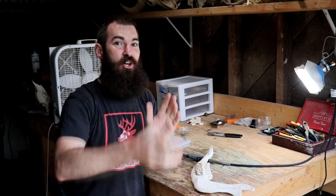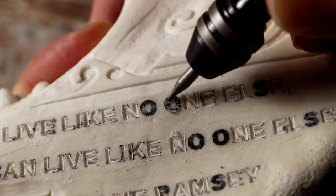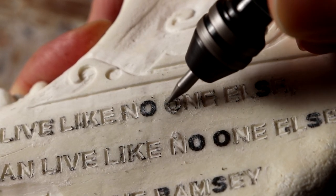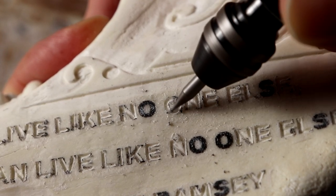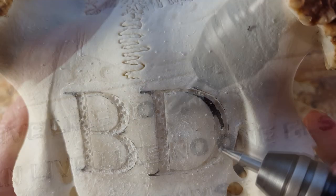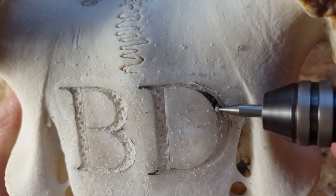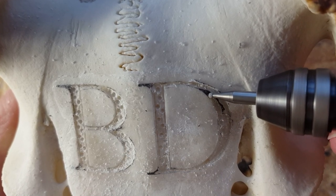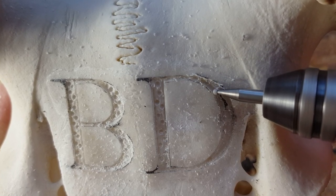Next up is carving letters. Anytime you see me carving a letter that has a curve — like an S, O, P, or Q — you're going to see me using a small ball burr, depending on the size of the letters. Generally something like a number 105 Dremel bit, about five millimeters. A small carbide ball burr works really well for carving out any type of curved letters.